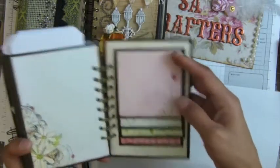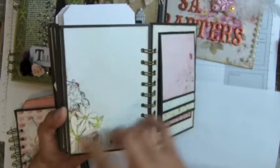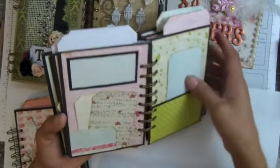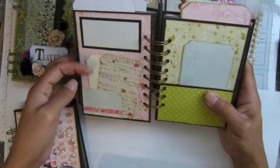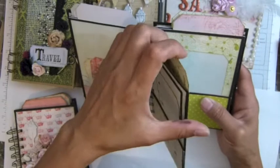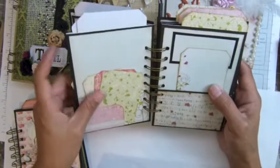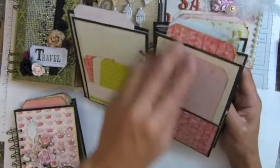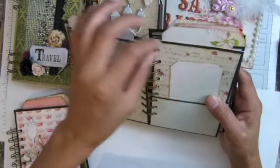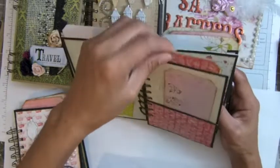So this one you will get a full waterfall there — get more photos. This one is pretty, pretty paper. You'll get those: two tags and one tag there. And same, you can add more photos in there because it's a pocket. The tag there, and three tags there, and one tag there.